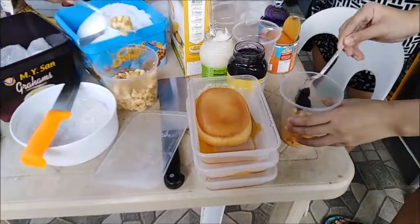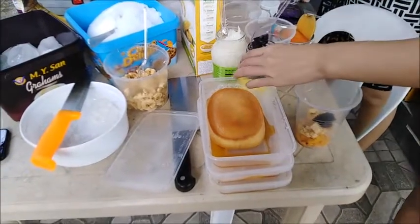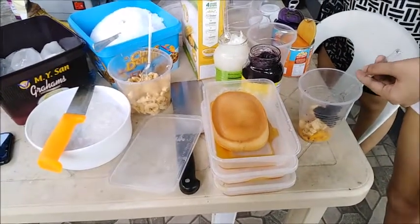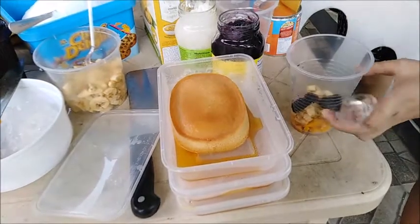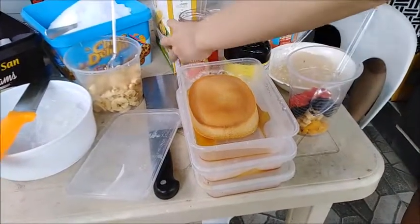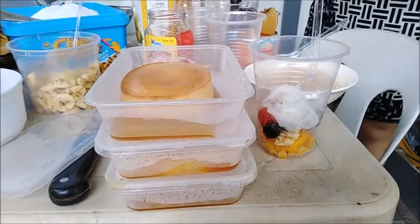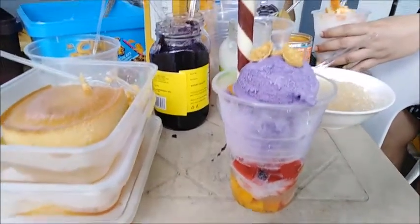Adding the saging (banana) as well. Press down the ice into the glass well. Alright guys, we're going to try this halo-halo and see how delicious our special halo-halo is! If I sell this, it would be 70 pesos only — so what are you waiting for? Come to my halo-halo stand!